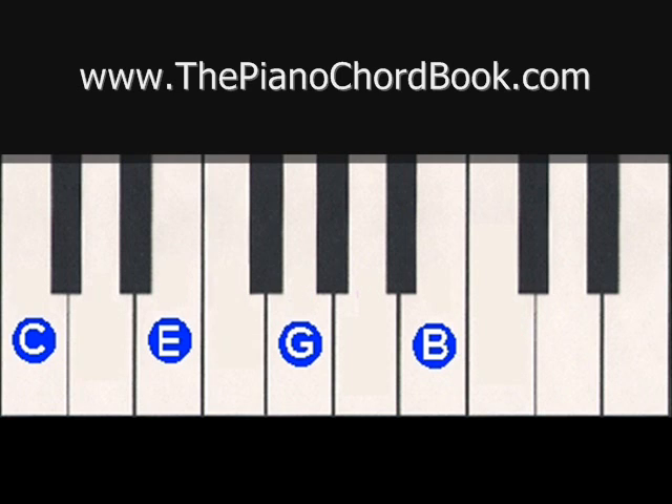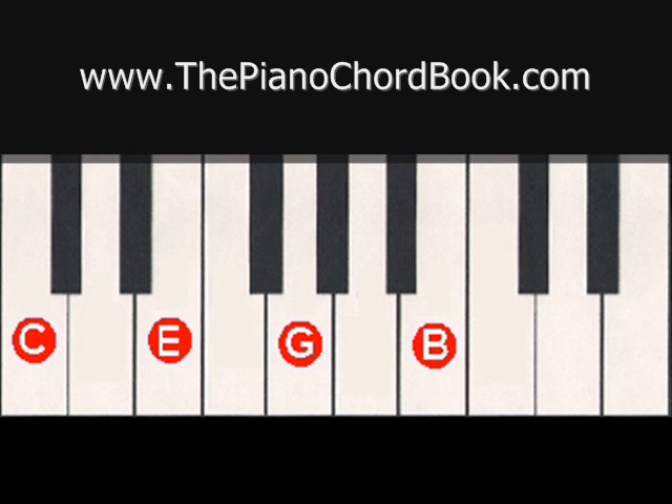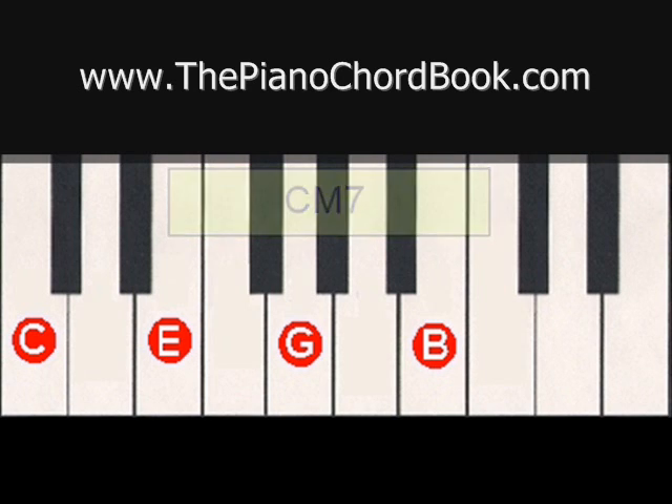Now this particular type of seventh chord, where you use notes that occur naturally in the scale, is called a major seventh chord. So this chord would be called C major 7, or a common abbreviation is C uppercase M 7. Major seventh chords have a very pleasing sound and are very common in jazz. When playing this chord in your right hand, I would suggest the fingering 1, 2, 3, 5. And in your left hand, I would use 5, 3, 2, 1.